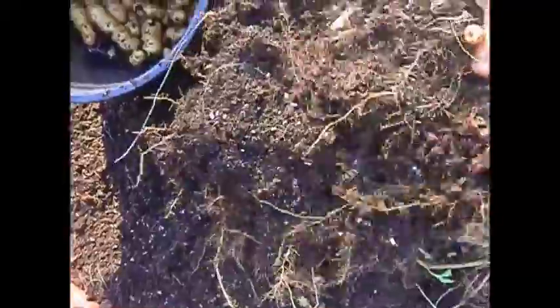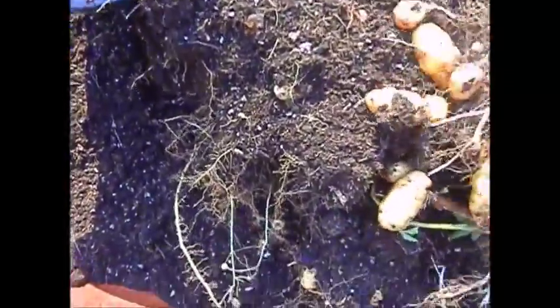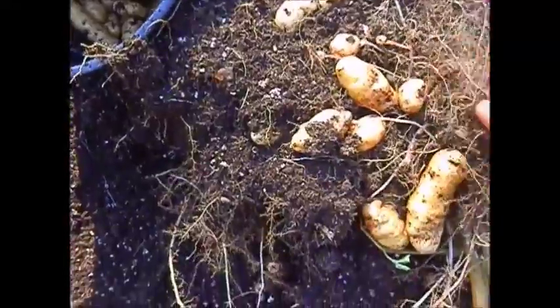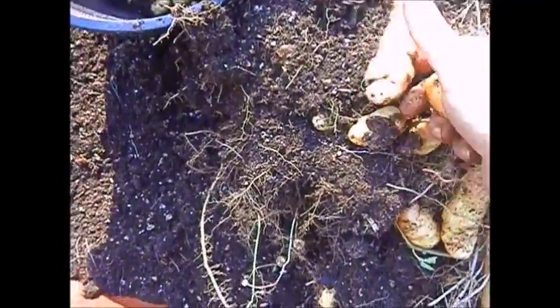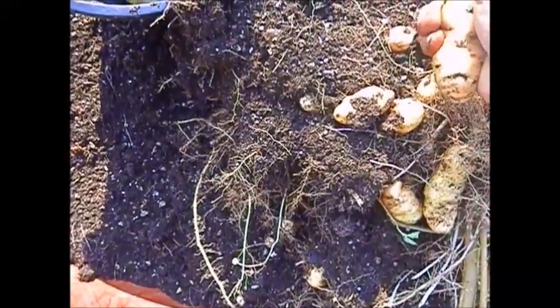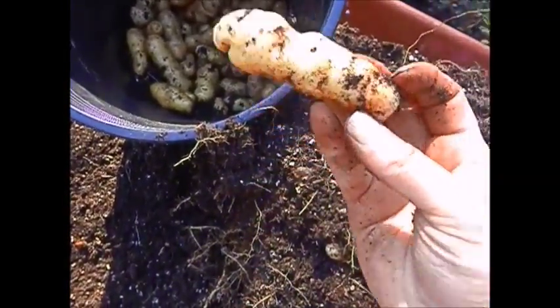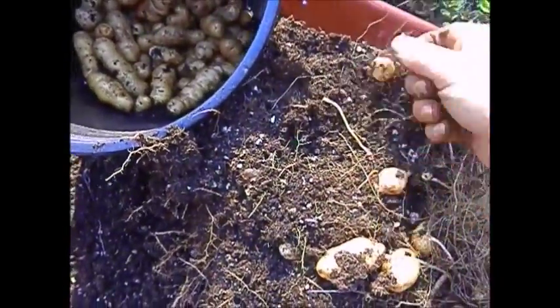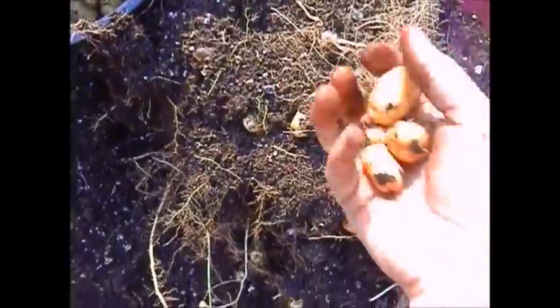The thing with peat moss is it dries out really fast — you've got to really watch your water. You really don't want to let them get too dry because potatoes stop growing if they get too dry. That's a nice bunch — wow, that's a good one. I don't think they're supposed to get that big but they all taste the same. These tiny little ones are good for stews.